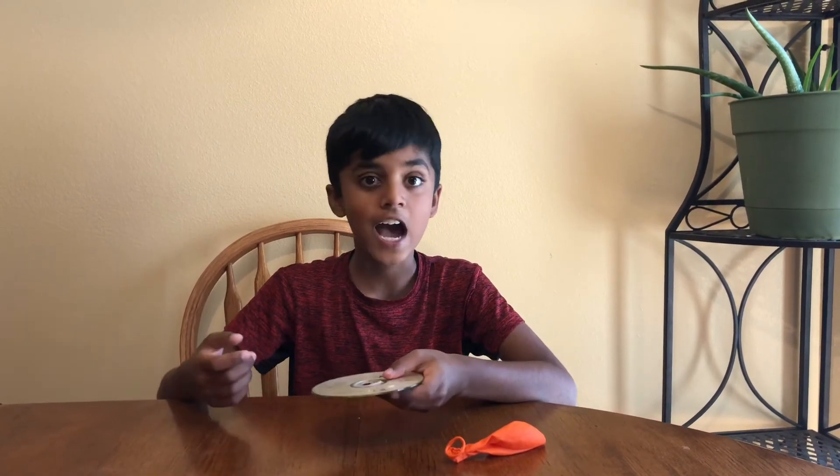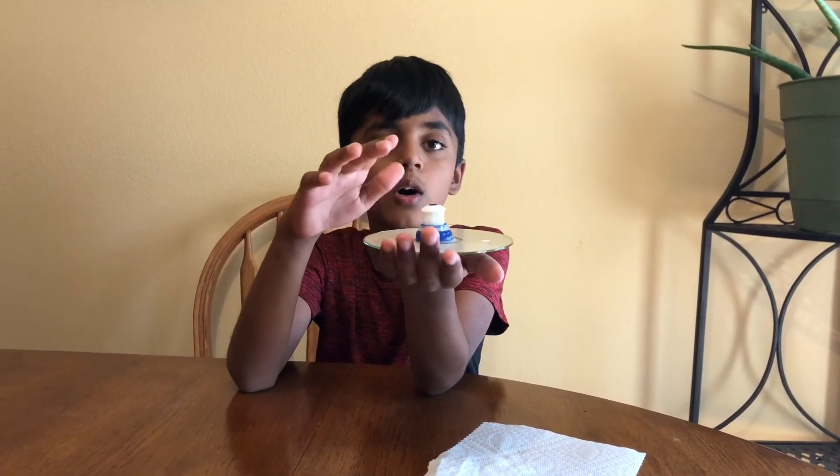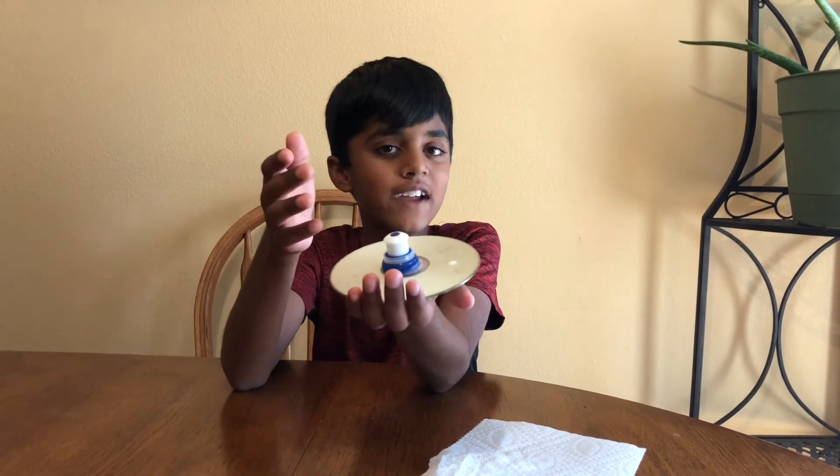We need to attach the old CD with the sipper's bottle cap. Let's attach it — but we need the hot glue gun to attach them, so let's use it. I'm asking my mom for help. Now we're done attaching the old CD with the sipper's bottle cap. Let's let it dry for a couple of minutes.